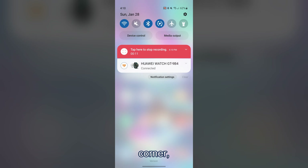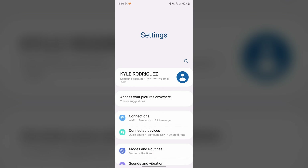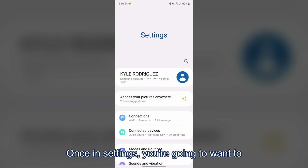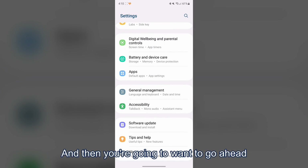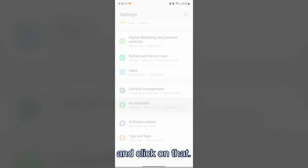In the upper right-hand corner you should see a little settings icon, and you're going to want to click on that. Once in settings, you're going to want to scroll down until you find something called accessibility, and then you're going to want to go ahead and click on that.